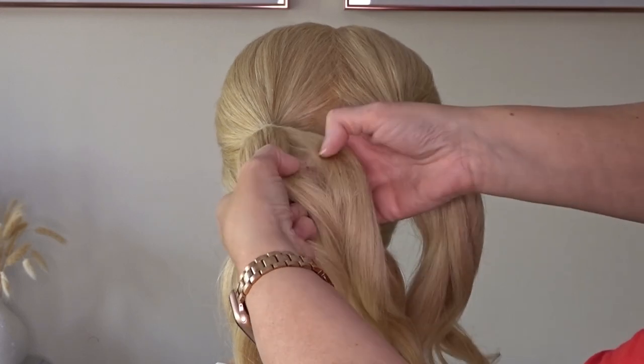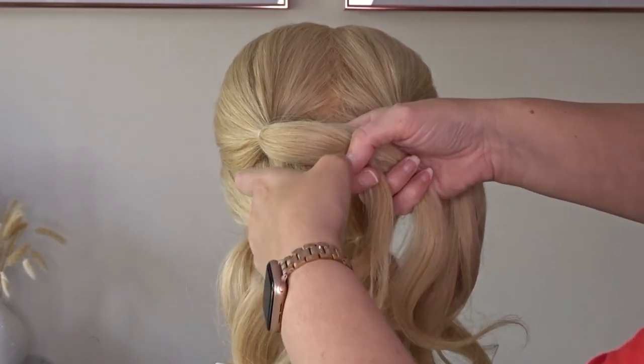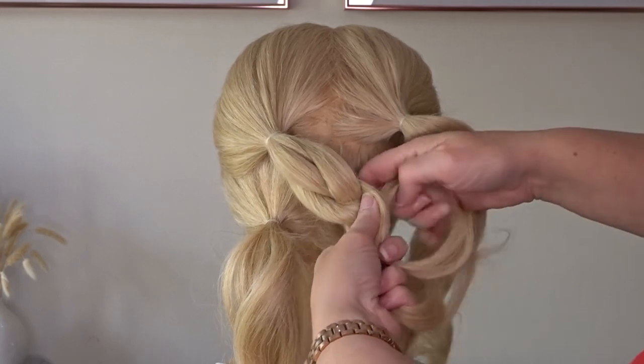Starting on the ponytail on the top left hand side, I'm going to split this into three and just do a simple three strand braid. And we're going to angle this diagonally down towards the right hand ponytail at the bottom.